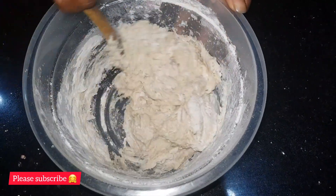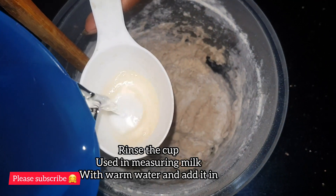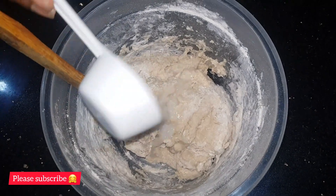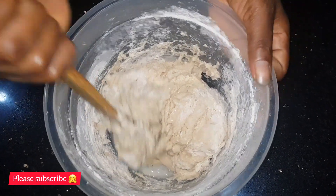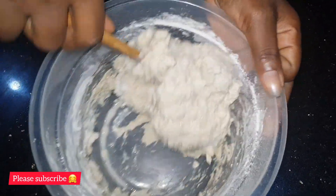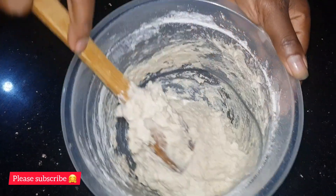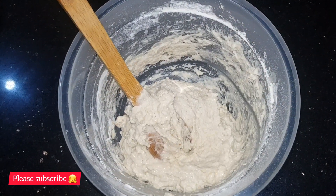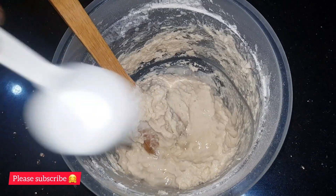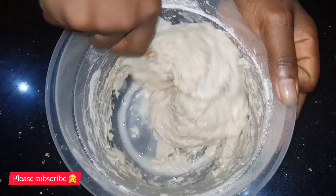So this is not the consistency I should have, so I'm going to rinse the cup I used for measuring the milk with warm water and add it in. Mix it again. If you still don't get the right mixture consistency, add a little more warm water. I still did not get the right consistency, so I'm going to add more warm water — a little more. Don't worry, I'll leave the measurements in the description box, make sure you check it out.